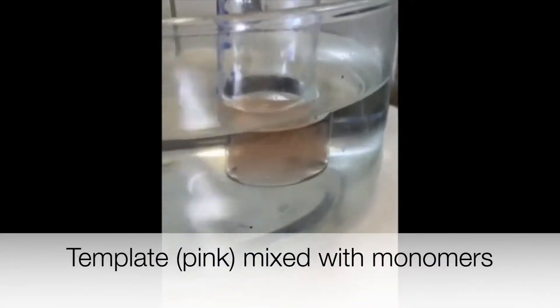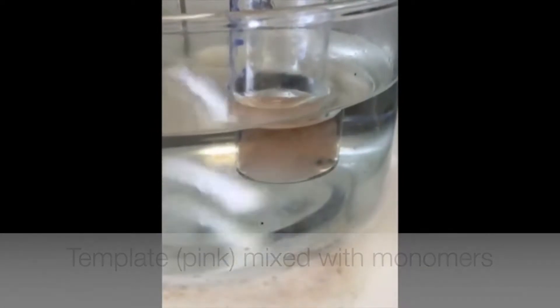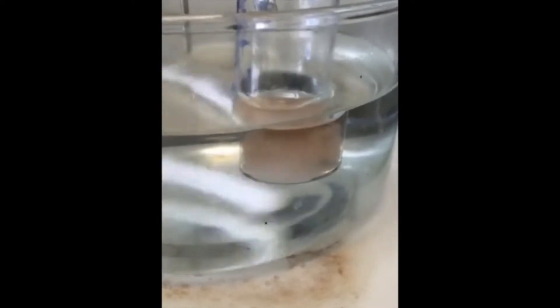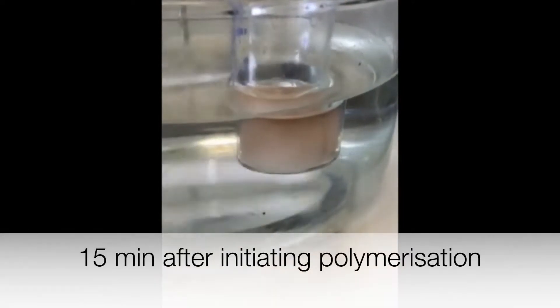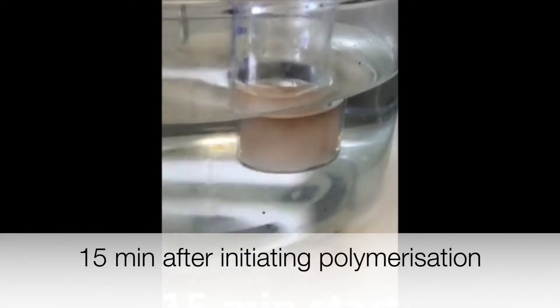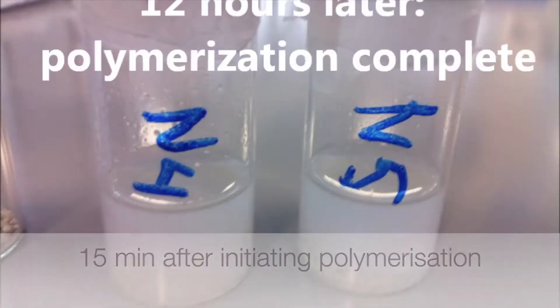Here you can see the target molecule, which is pink, mixed with the monomer. As the polymerization progresses, the molecular weight starts to increase, so it precipitates out of solution and becomes insoluble. That's why you see this white color forming — it becomes a rigid white block. After 15 minutes, you can clearly see the polymer is there, and this is what it looks like when complete.